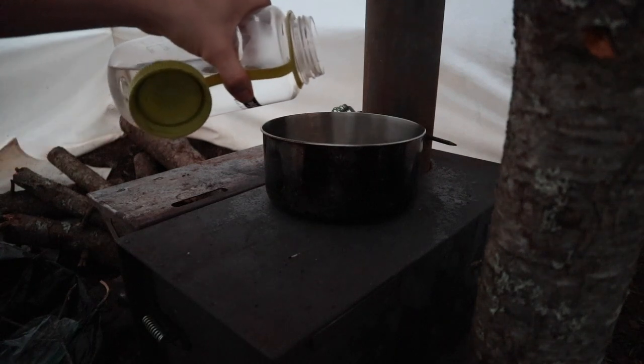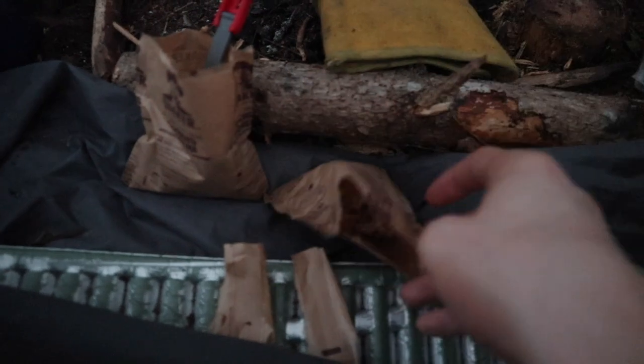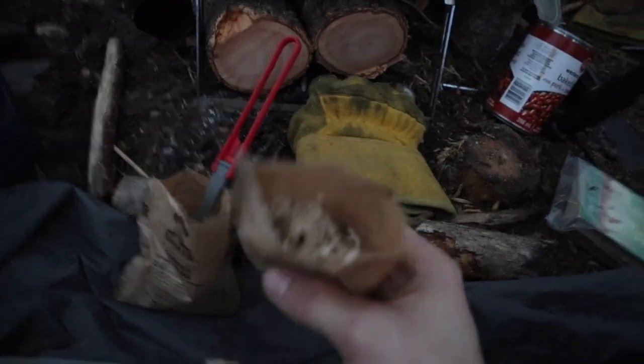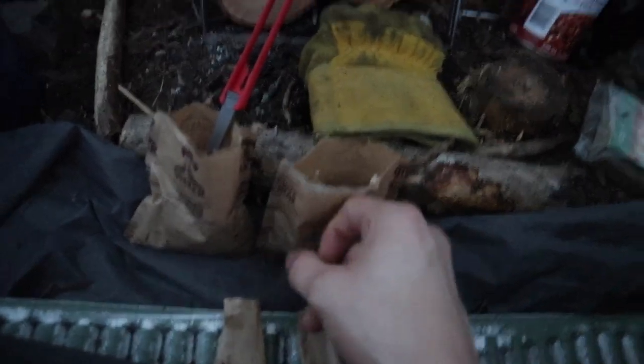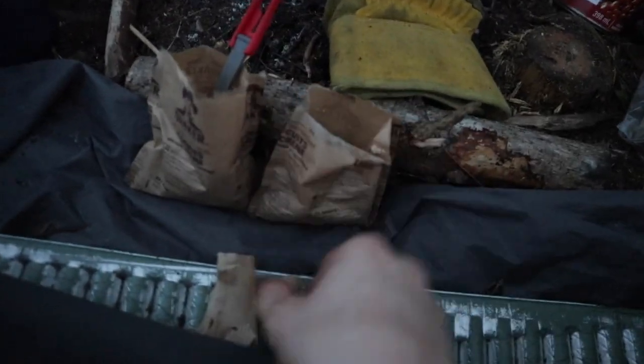Morning guys, I had a great sleep last night. I already made some coffee this morning and decided to wait till it's light to make breakfast — it's light now so let's make some breakfast. I like to make the oatmeal in the packet when I'm out camping because you can just burn the packet after instead of having to clean out a cup or bowl. Way easier — I learned that trick from Joe Robinet.